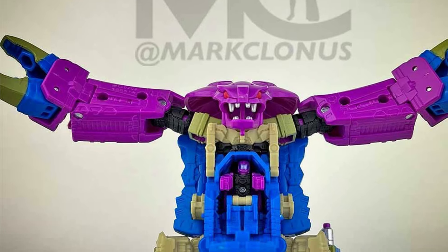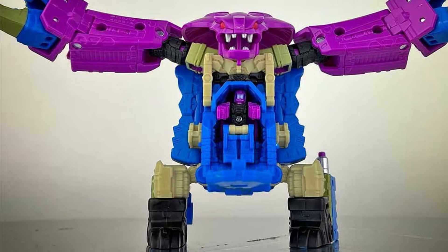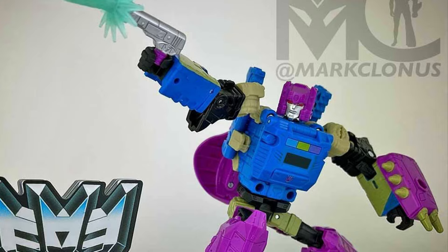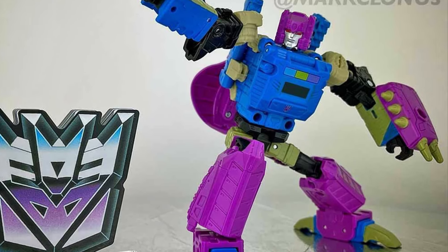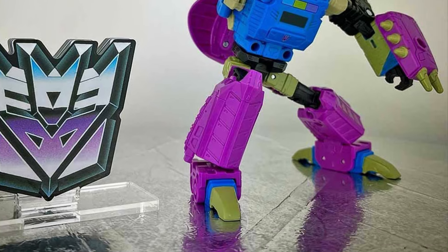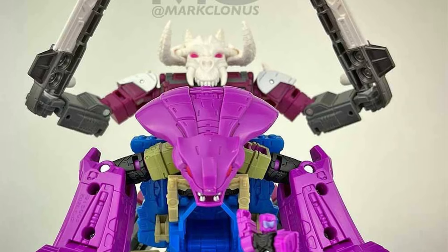Nothing wrong with the robot form. Just these colors — the purple with the blue — that color scheme doesn't really work well for me. Beast mode, it looks cool, that's pretty fierce. But in Transformers, like Shockwave, unless it's all purple or mixed with something else, purple and blue, purple and green Transformers, they just don't really go. I don't know what it is. Those color schemes don't work for me.